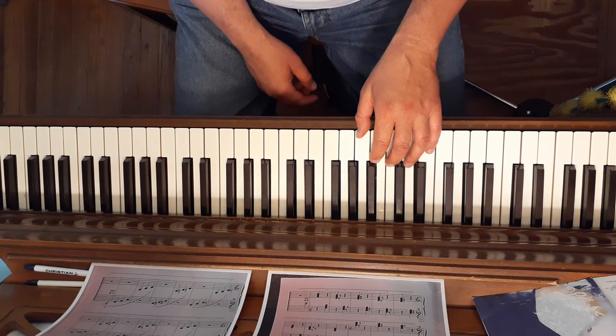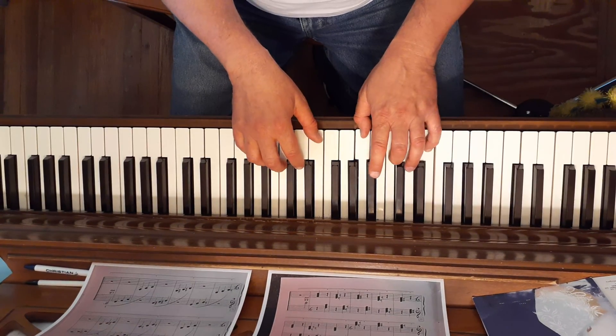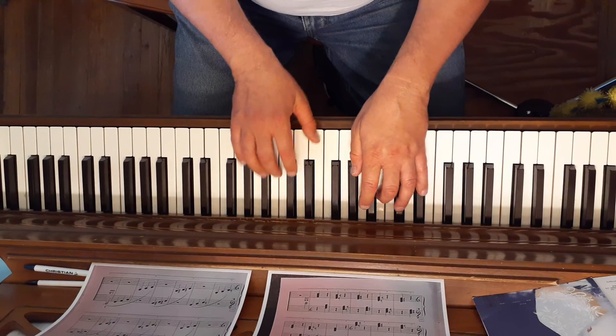C major starts all white keys. D flat is black, white, black.